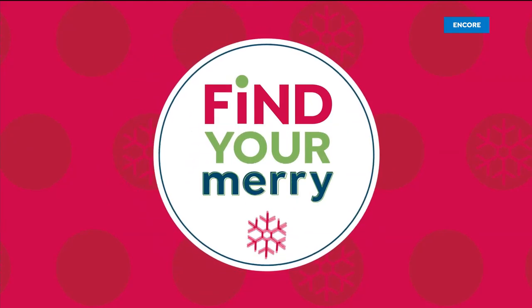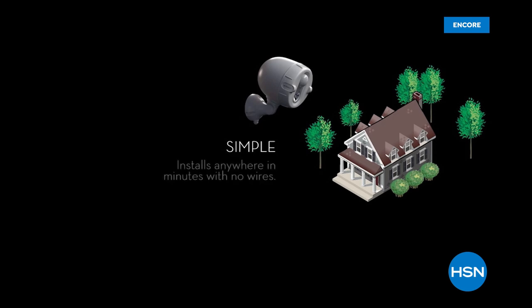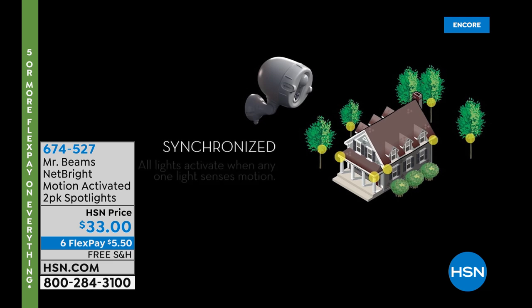Andrew Lessman is coming up this weekend live from his Pro Caps lab in Henderson, Nevada. He's got a brand-new Today's Special — something he's never done before as a Today's Special — so stay tuned for that.